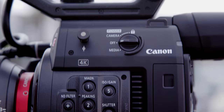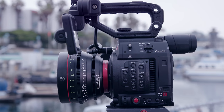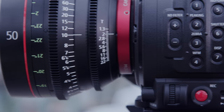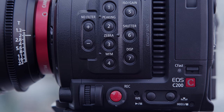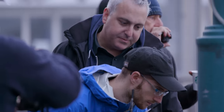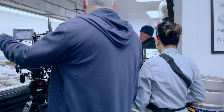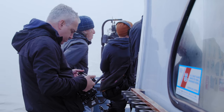The C200 performed very well for us. The fact that you can do Canon's RAW light format internally on the C200 is a huge value because you don't have to worry about any external peripherals. You're not worrying about powering another unit — it's not hanging off the camera, it's not somewhere else, another thing to worry about. It's just all built in. The C200 really allows me to be flexible in the field and do a lot in a short amount of time.